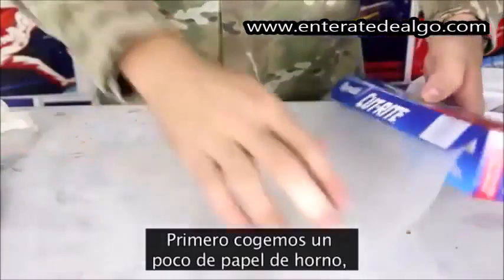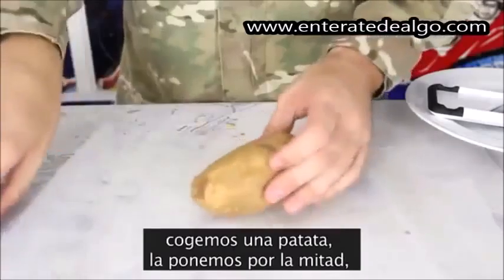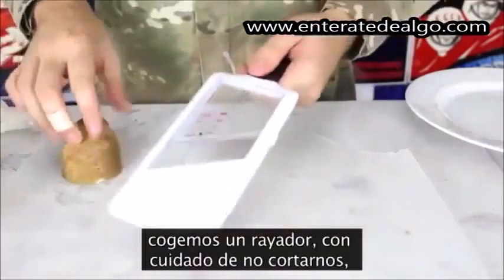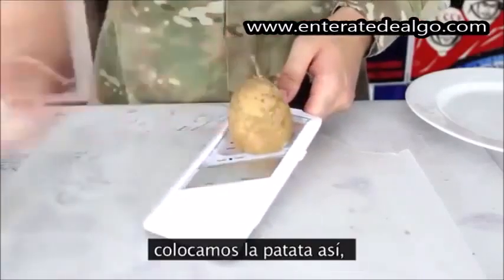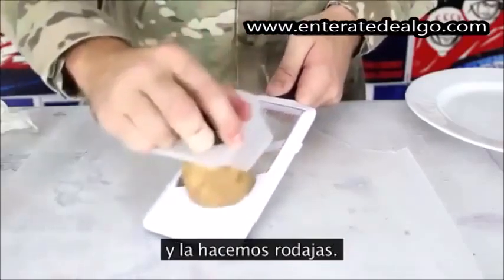We're going to grab a small piece of wax paper and lay it down on the table. Then we're going to grab a potato, cut it in half. Then we got this slicer — be careful, don't cut yourself. Set the potato and grab one of these and we're going to slice it up.